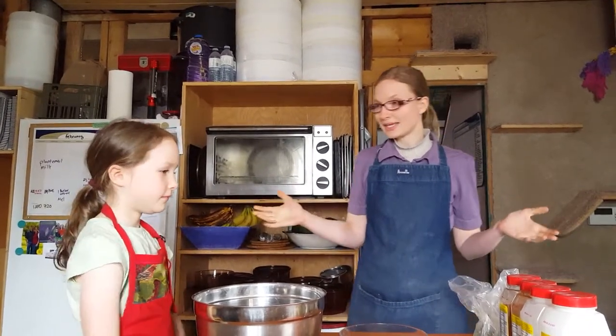Hi, I'm Rita Peterson with Everything Homemade and we're going to make some meatloaf today. I've got my helper here, Ocean, who is seven, and a big thank you to Orion, my son, who is filming and is eight years old. So let's begin.